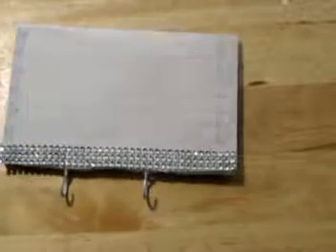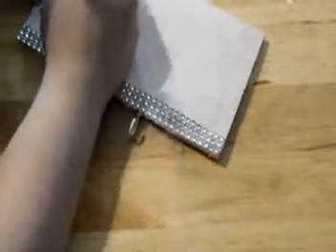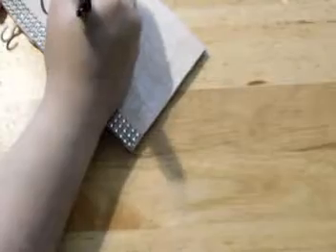Now that the bling and the hooks are on, I'm going to just roughly put out the word 'keys' on there just so it has a little bit more decoration and so you know exactly what's supposed to go on those hooks. I'm just using my Sharpie, writing out 'keys' and then thickening it just so it makes it look a little bit more fancy.